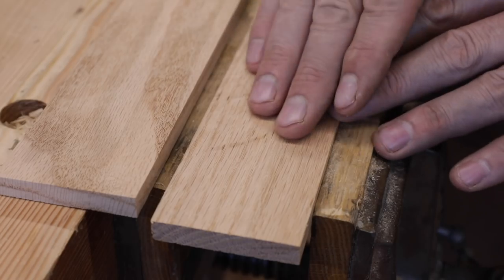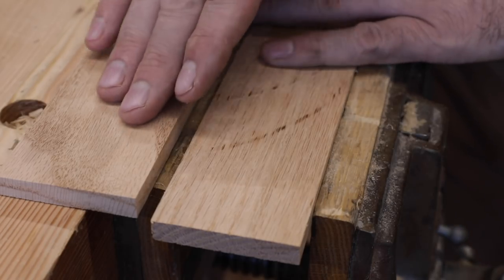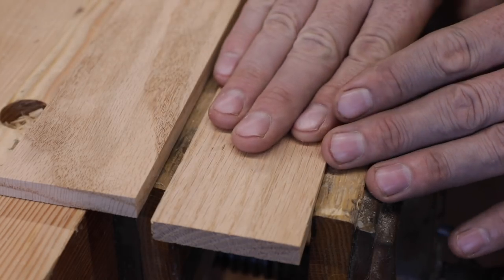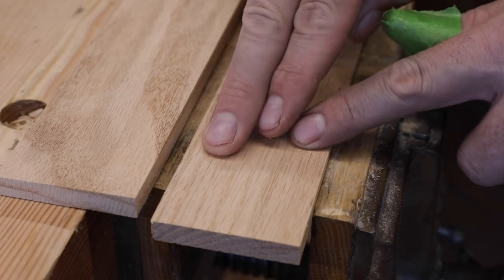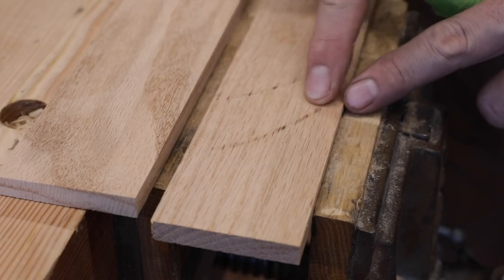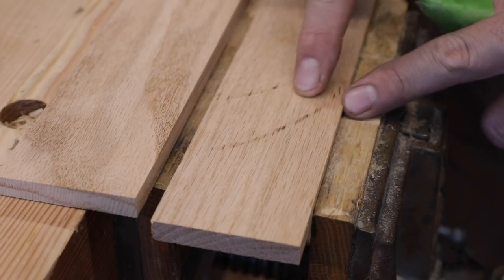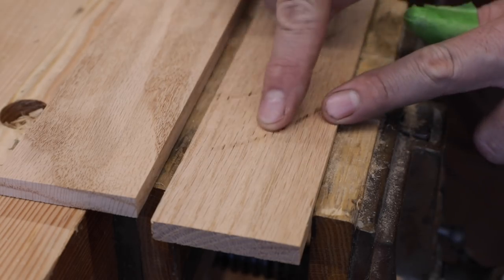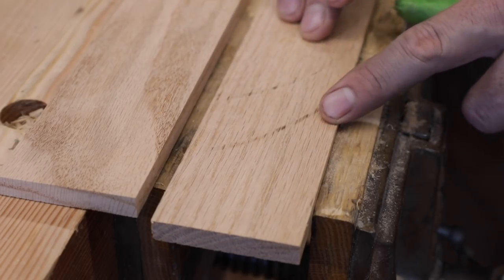I want to show you a little before and after — what the wood looks like with a machine finish versus a hand plane finish. Right here you can see one of the reasons why I use the hand plane is to remove the tool marks. You can see the marks from the table saw, a bit of a burn, and it's stepped a little bit. Now if you have a really good table saw with a really good blade, you can minimize a lot of these things.